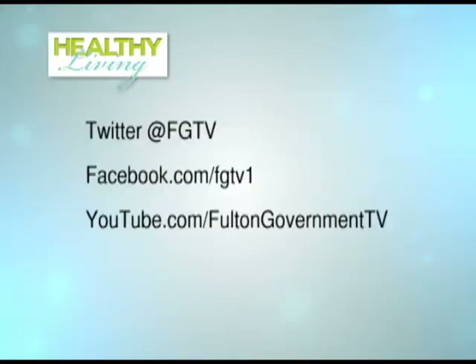Those kids are amazing. Thank you, Menia, for sharing that story. Thank you for watching, and remember you can connect with us right here on FGTV, online on Facebook, Twitter, or watch us anytime on YouTube. Thanks for watching — we'll see you next time.